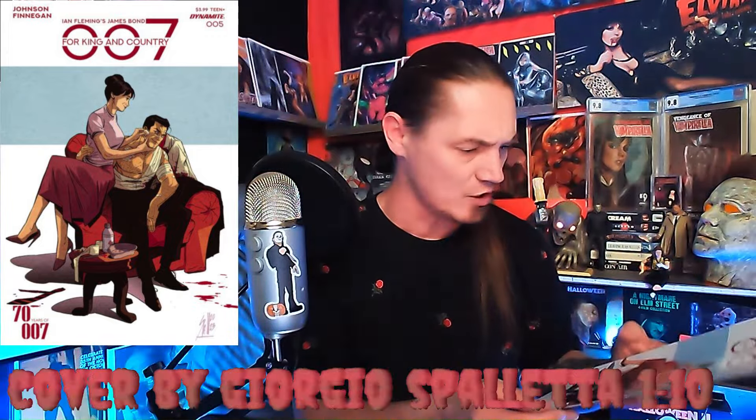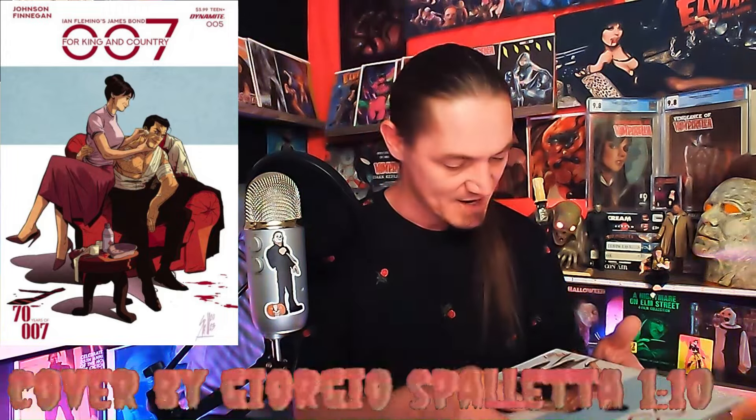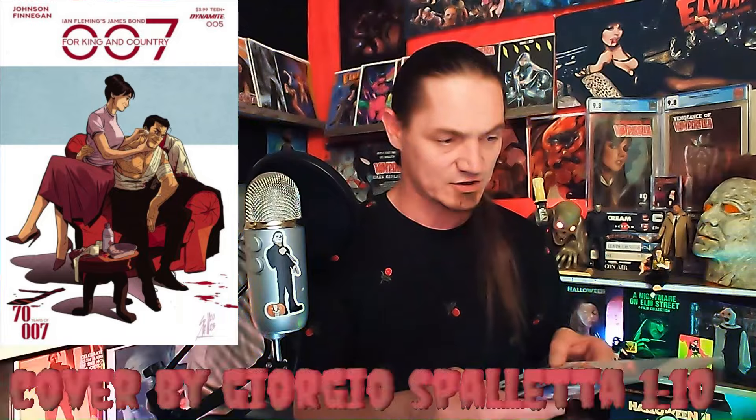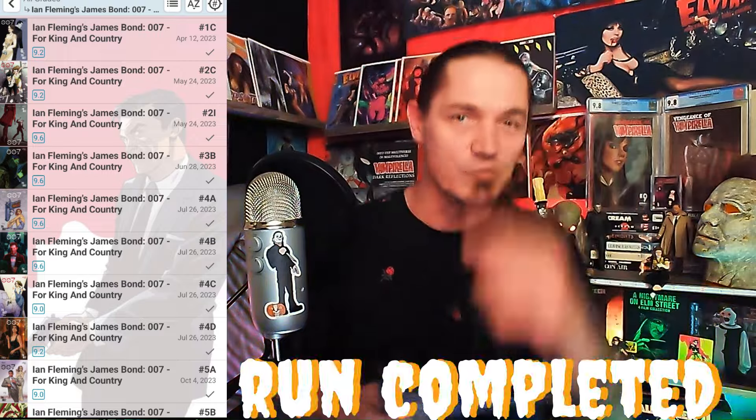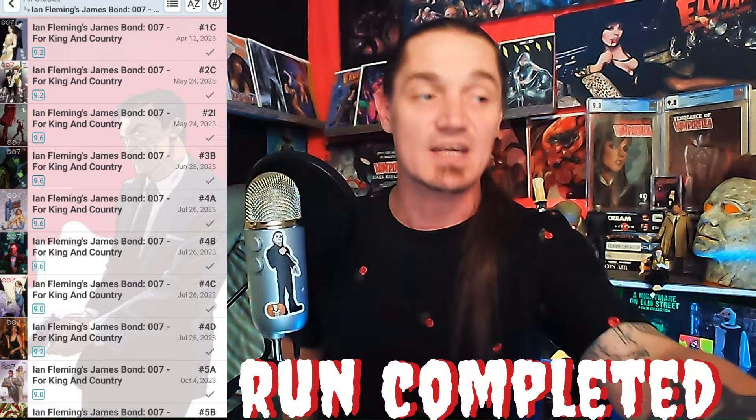We're starting off hot — we got an incentive cover! It's a 007, issue number five. Look at that — he's getting all stitched up, that thing looks pretty cool. I'm not sure what run this is or what volume, but I will put the volume up on screen and show you which ones I have in my collection and which ones I'm missing.